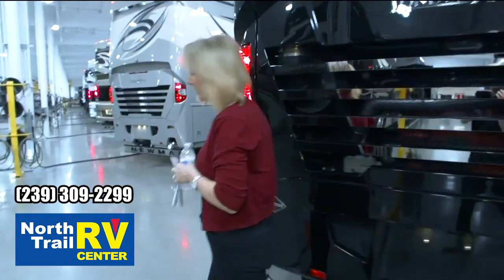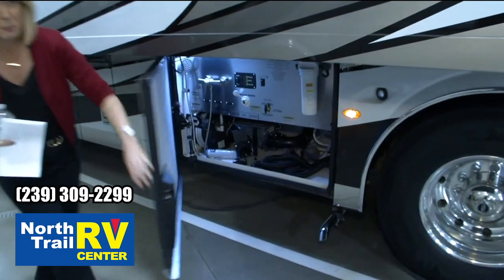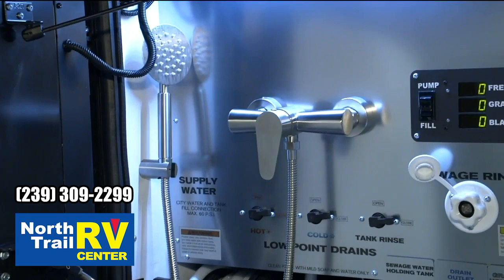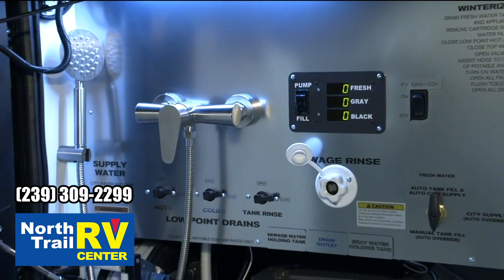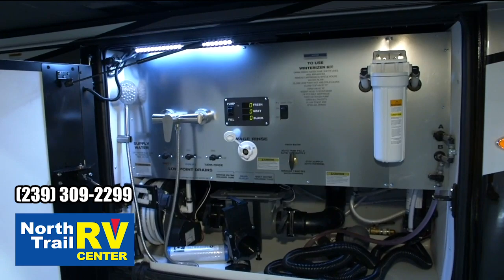I've got a few things here on the off-door side to show you. You'll notice our waterworks compartment has been completely redesigned for 2021 — you've got a stainless steel waterworks area with nice labeling that's easy to read. You can read all of your gray, fresh, and black tanks out here. We've got a new shower system for 2021, your optional RV Sanicon system, and LED bulbs in this compartment, which is a nice new feature.